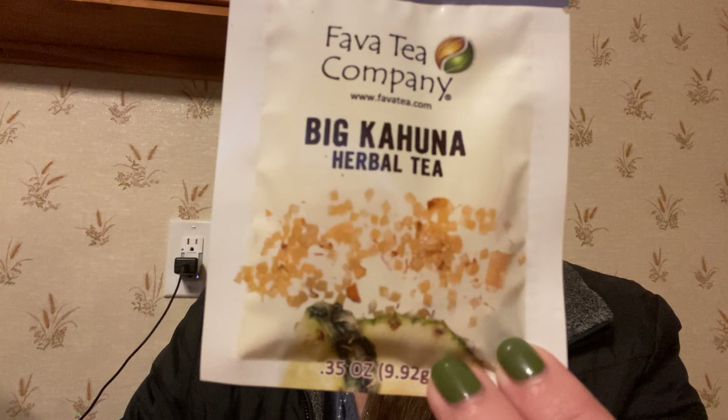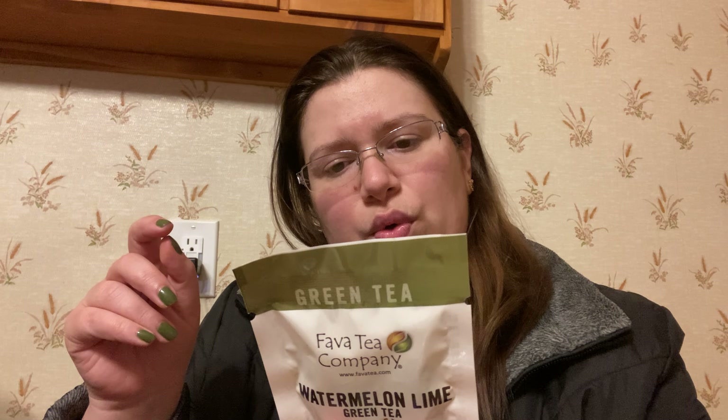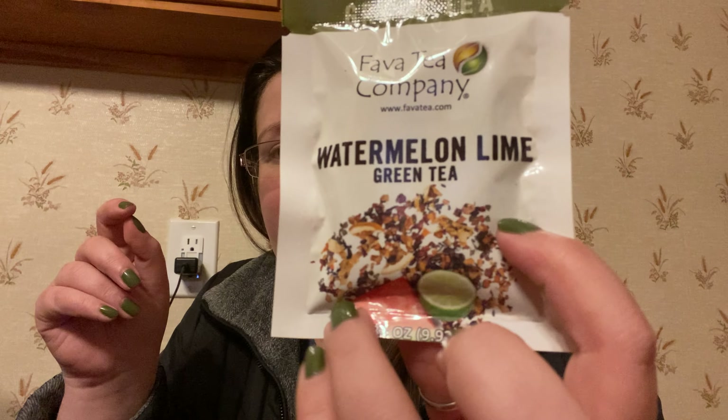So the first one here is the Big Kahuna — it's pineapple, aloe vera, orange peel, coconut, and natural flavoring. This sounds delicious, very pineapple-y, and I can't wait for that. I love pineapple tea. Next up is Watermelon Lime, which is a green tea — oh, this sounds delicious!